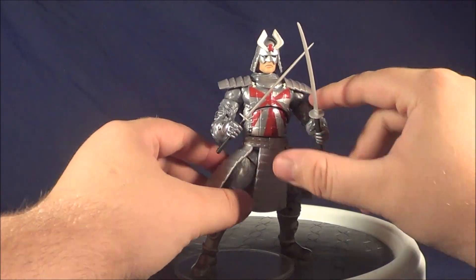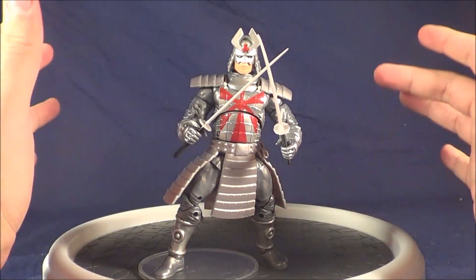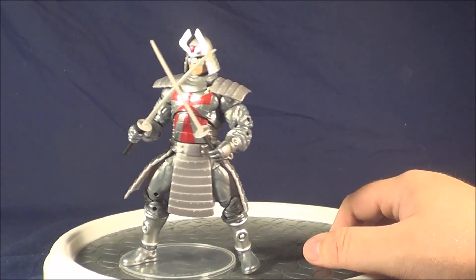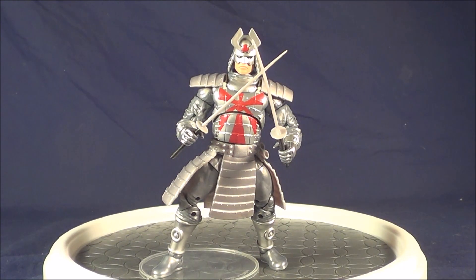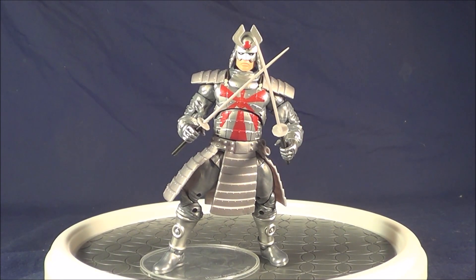I gotta say, seeing him in the package I was like, man, that paint looks a lot better than I thought it would. But then you get him out and this is just a must buy for an X-Men fan in my book. If you have the nostalgia, great — if you don't, he still looks fantastic. He's a very different, unique X-Men villain that they haven't done a redo of. I don't believe they've ever done this version in the Legends series. So, I highly recommend picking this guy up. This is JTrain997 and I'll see you soon, YouTube.